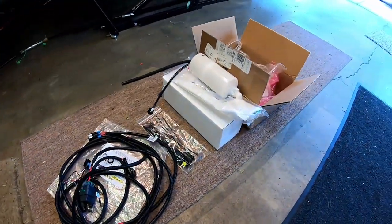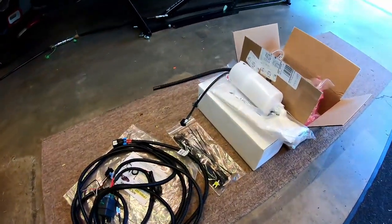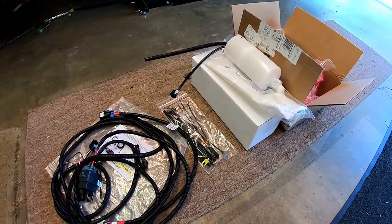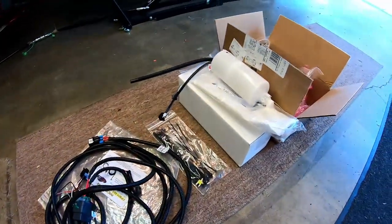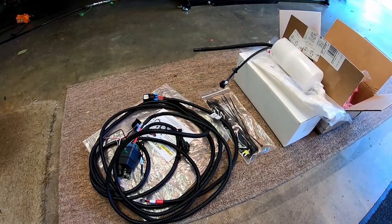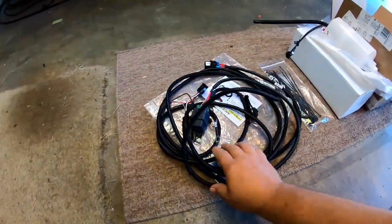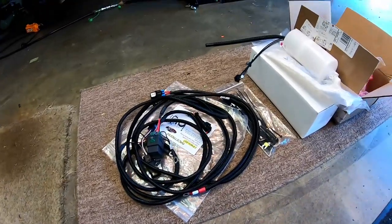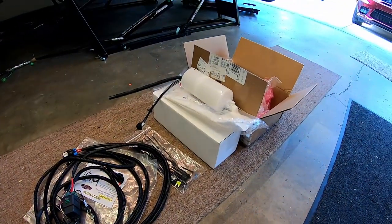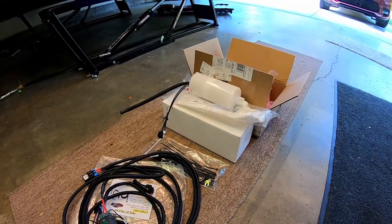I know a lot of guys out there like to build these kits themselves, and that's cool, I respect that. But for the price of this kit — it's like $220 — I've got a lot of stuff going on. It's kind of nice to just have something I can just put on. It would take me eons just to build this wire harness from scratch and having to get all the supplies. So for $220 I think this is a good kit. Let's get started.